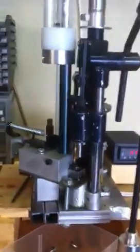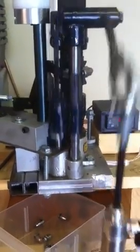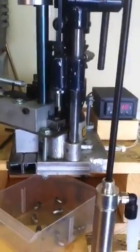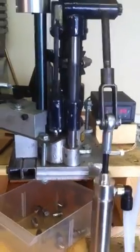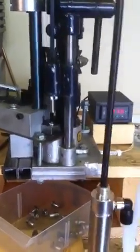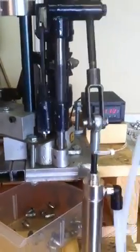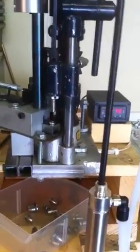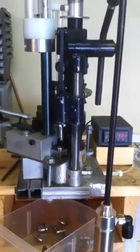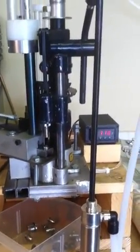To give you an idea of how it works, I'll get my foot on the pedal with everything set. As you can see, it's not quite as fast as I was able to do it manually, but I don't have to wear my arm out sizing and lubing bullets.